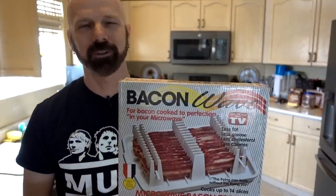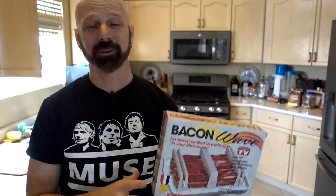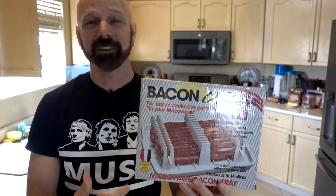If I'm going to cheat and make bacon, I'm going to probably use the Bacon Wave, which makes some bacon purists cringe because you make it in the microwave. But if you're going to take a shortcut, to me, this was the best way of taking a shortcut using an as-seen-on-TV product.